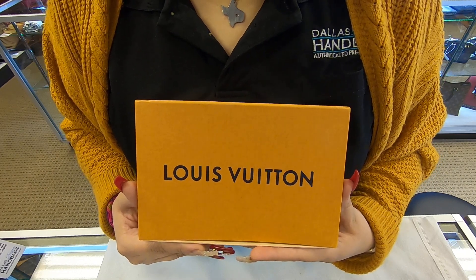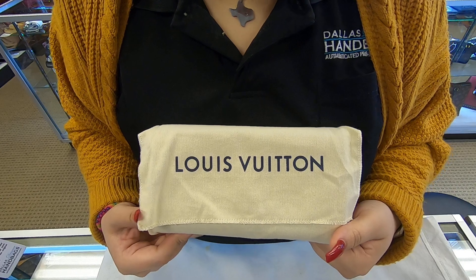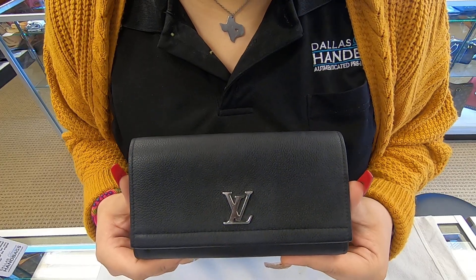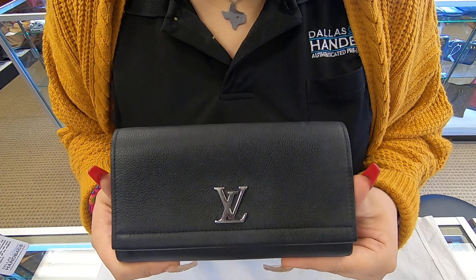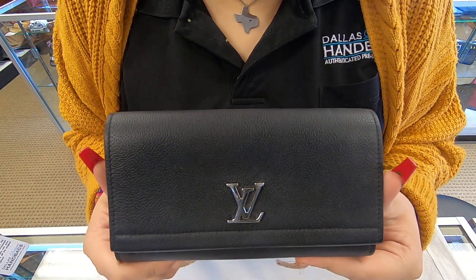On today's video at Giles Designer Handbags, I will be showing you this Louis Vuitton wallet. It does come with a dust bag. This is a Louis Vuitton Lock Me 2 wallet. It is in the black leather. Towards the front, you do have the LV logo.